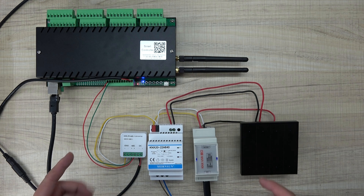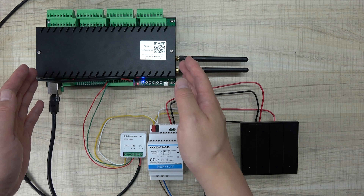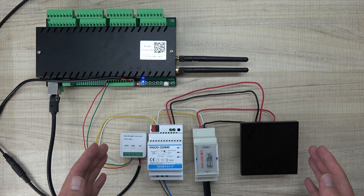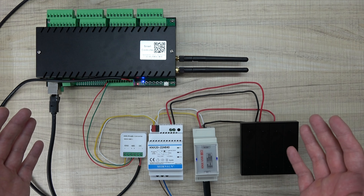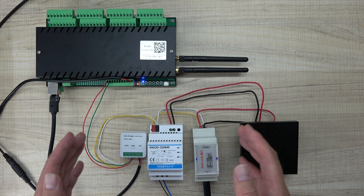Hello everyone. In this video, I will show you how to integrate the Kincone Relay Controller to a KNX system. You can use this method to integrate with any other relay board, not only Kincone's brand.